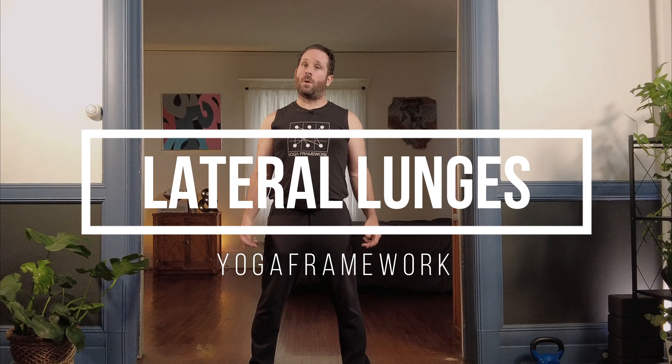What's up YouTube! In this video we're going to go over lateral lunges and skandasana variations. If this is your first time here, maybe give us a like on this video or possibly subscribe for future updates on the channel.